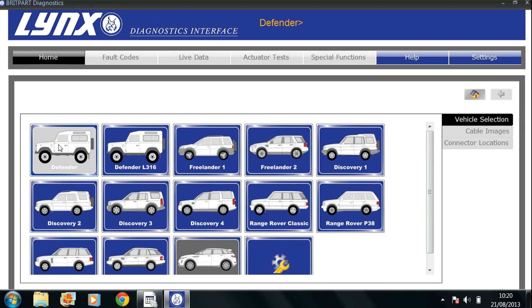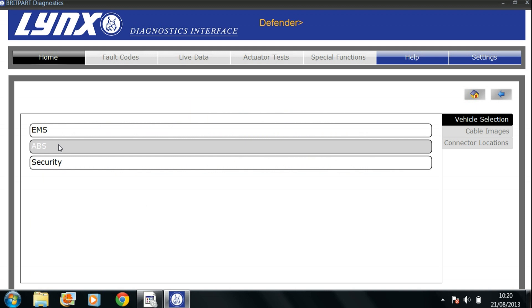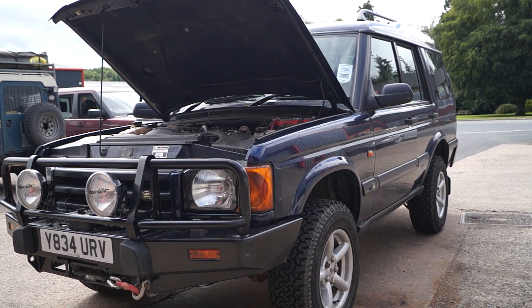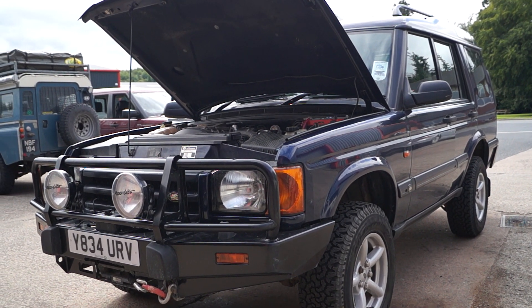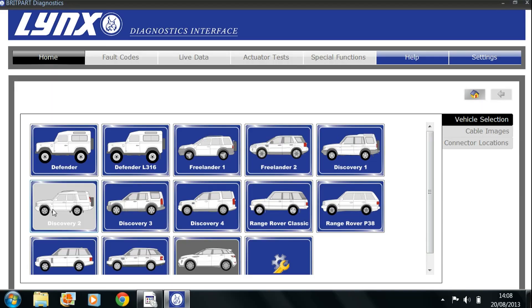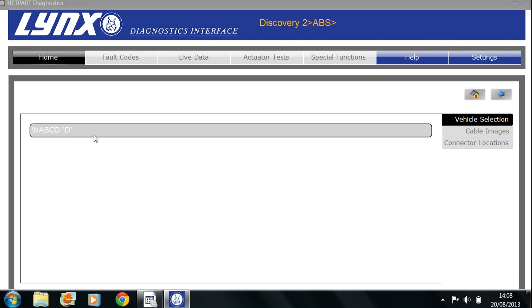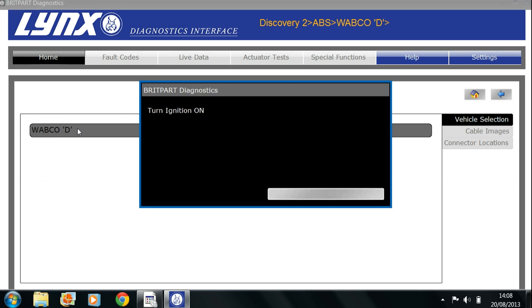Click on the Defender icon in the Links interface, go to ABS, click on that, and select Wabco D which is the system. It'll ask you to turn the ignition on, then give you a product number confirming what's connected. For the Discovery 2 pre-facelift with a suspension lift, the sequence is very much the same — clicking onto Discovery 2 for vehicle, selecting ABS, and it gives you the same Wabco D, going through the same sequence of turning ignition on and communicating fine.